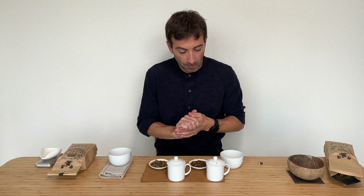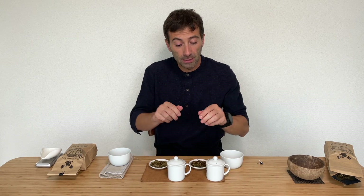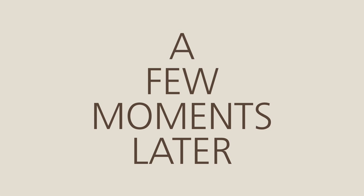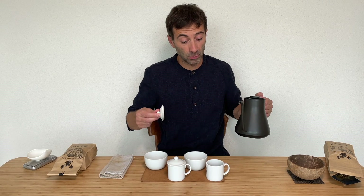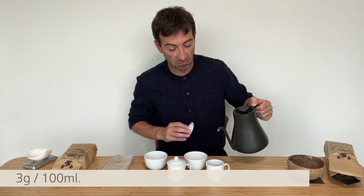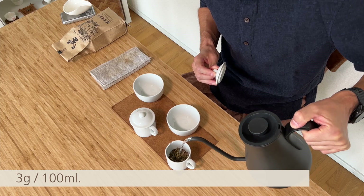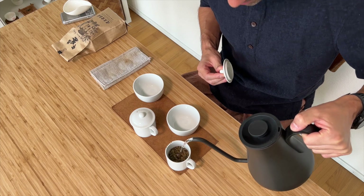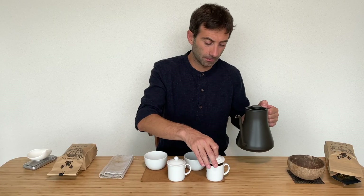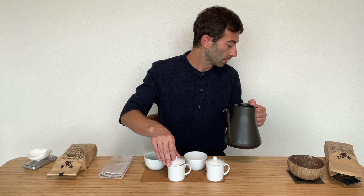I'll use three grams of each, put it in this tea taster mug — 100 milliliters — and then we start with the taste. I have a timer on my kettle, quite convenient.